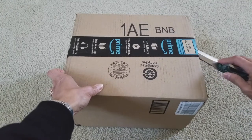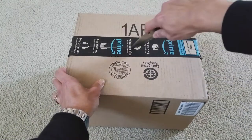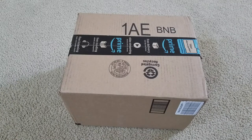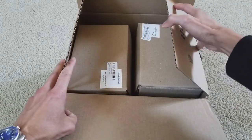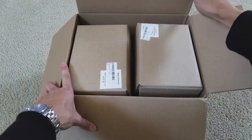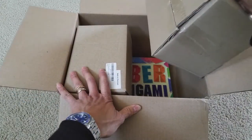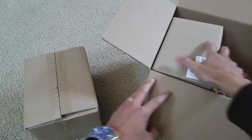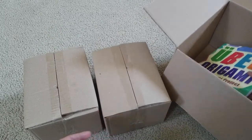Let's go ahead and unbox this real quick. I'm not cutting anything — gonna make sure there's no receipt or anything like that. What is this? The mug with the hoop — the mug with the hoop! There's one, two, and there's something else inside here.